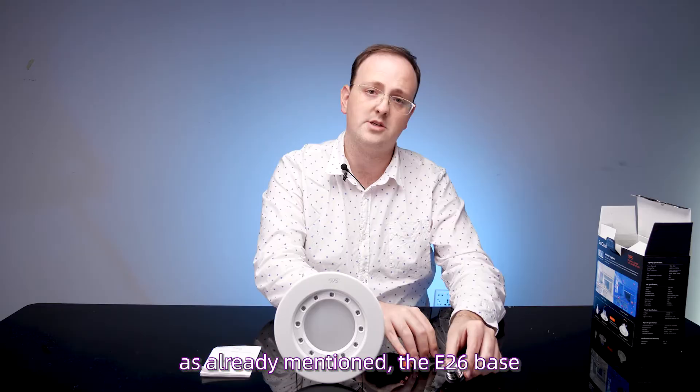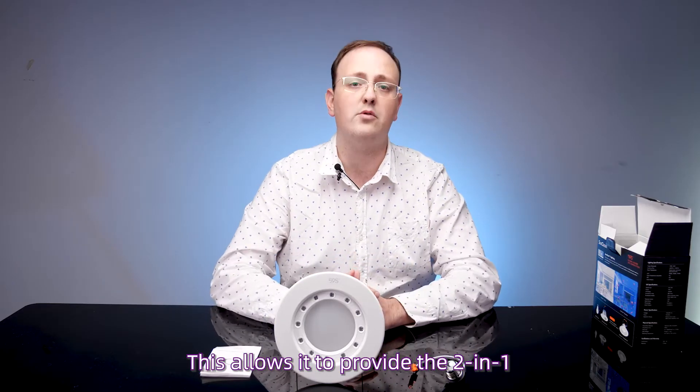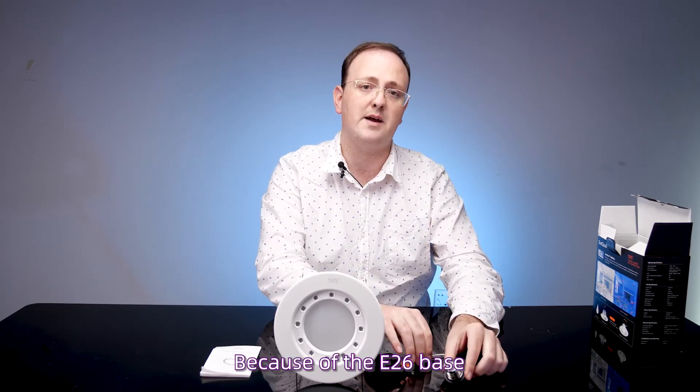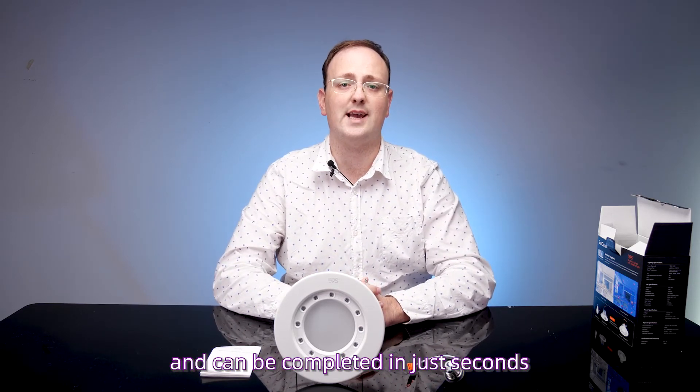As well as the E26 base, this allows it to provide the 2-in-1 functionalities of disinfection and illumination. Because of the E26 base, installation is hassle-free and can be completed in just seconds.